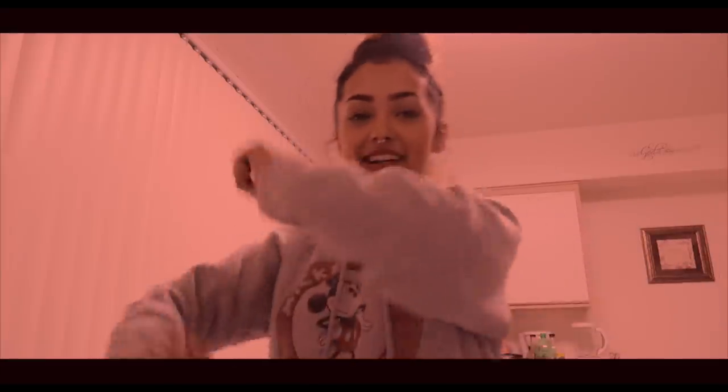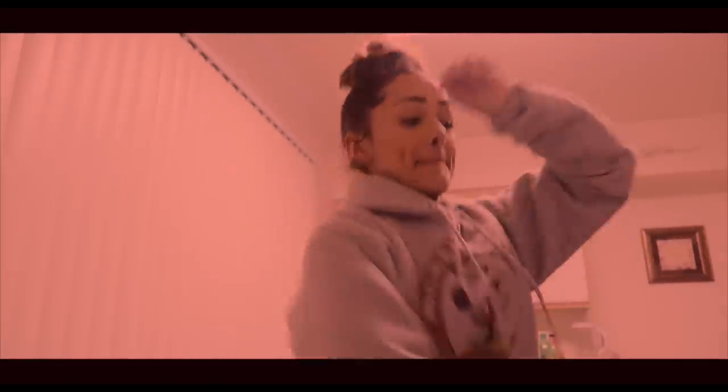Welcome to cooking with Ona. I'm making chicken alfredo — chicken alfredo!